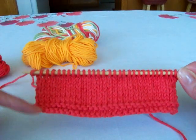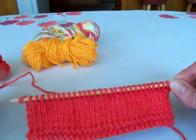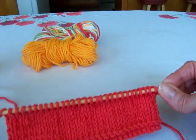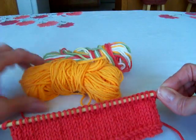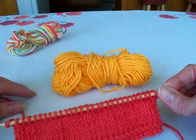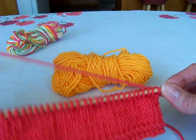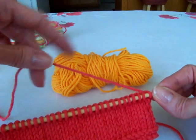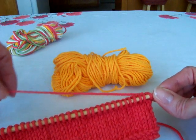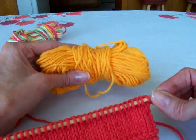Okay so I've worked up a little bit of this dishcloth and I don't want to use my red yarn anymore — I want to switch to one of these other ones. Let's grab the yellow because it's easy to see. This red yarn is now my old yarn because I'm not going to use it anymore, and the yellow is my new yarn.